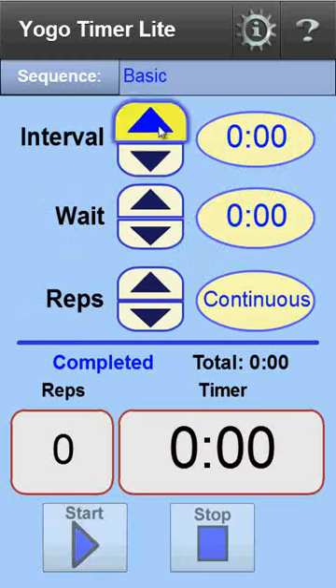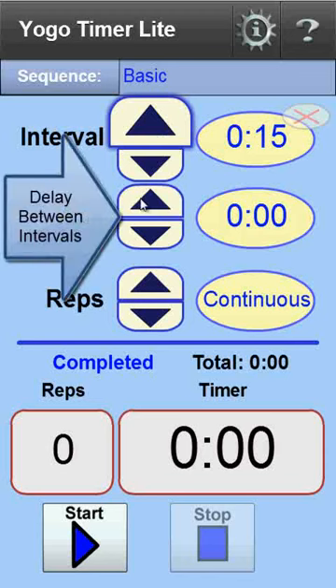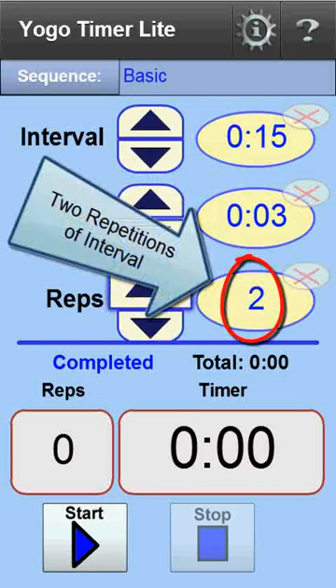For our demonstration, I'll set the interval to 15 seconds. The wait time is the delay between intervals that is needed to get into the next pose — it's incremented in one-second steps. For the demo, I'll set this to three seconds. The number of repetitions starts on continuous, meaning the timer will run continuously until stopped manually. For the demo, I'll set it to two repetitions, meaning the interval will run two times and then stop.